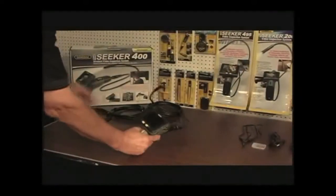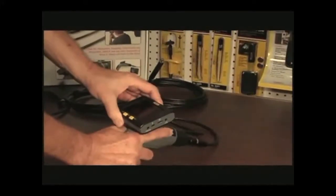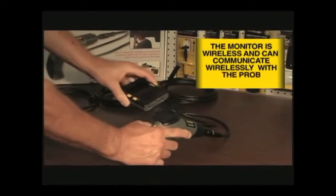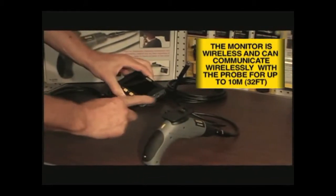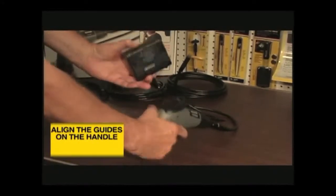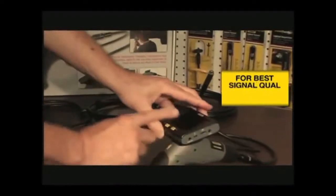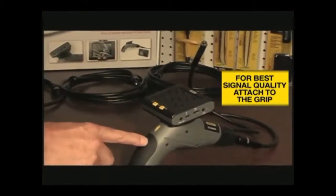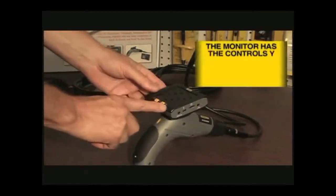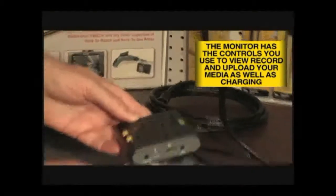The other main component of the Seeker 400 system is its 3.5 inch diagonal color LCD monitor. Because the monitor can communicate wirelessly with the base unit, it can show what the probe sees even when the two units are located as far apart as 10 meters or 32 feet. When the monitor is attached to the pistol grip handle, the two units communicate via hardwired connections rather than wirelessly, which improves the quality of the still images and video captured by the system. The LCD monitor houses the controls and connections you will use to view, record, and upload your images, as well as charge the unit.